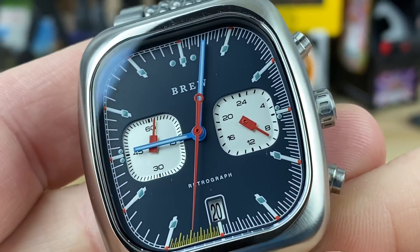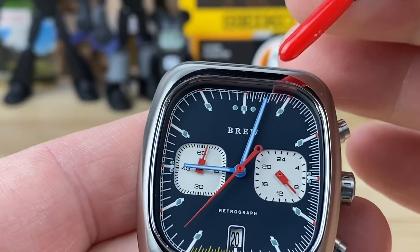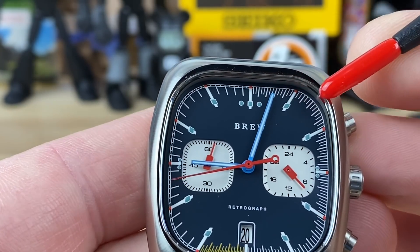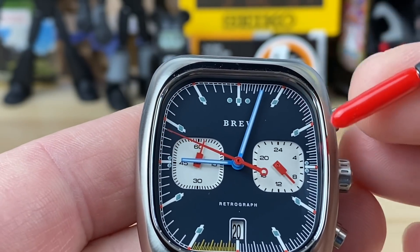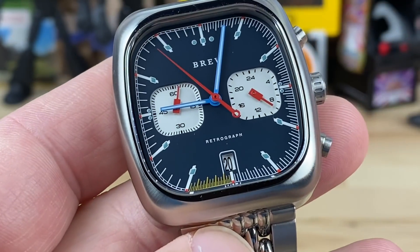So what is this watch really about? Well, the brand name — Brew — should tell you. If we look at the markers along the chronograph track, those fine markers aren't just for timing in general. Sure, the rest handles minutes and hours, but those fine markers specifically are for tracking an espresso shot.